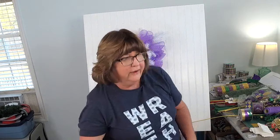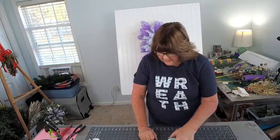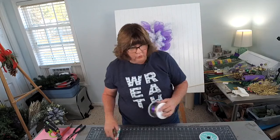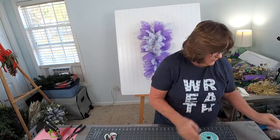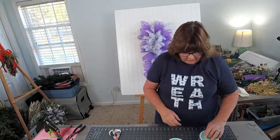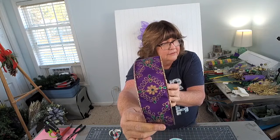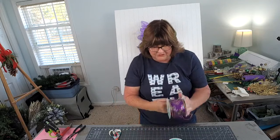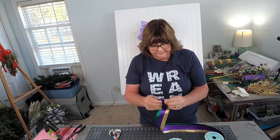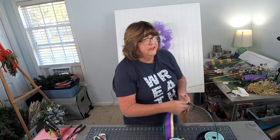Now let's make our bow. I have three ribbons: two at two and a half inch and one at one and a half inch. These are very pretty - look at that one, is that not gorgeous? So pretty and delicate, and I think that matches the theme of the sign. The first one I want to do is this stripe right here. I'm going to give myself a ribbon streamer and measure out 12 inches to see what a six inch loop looks like.